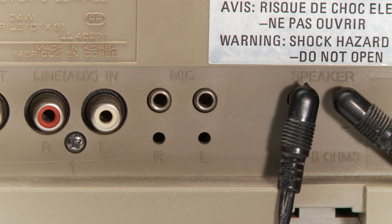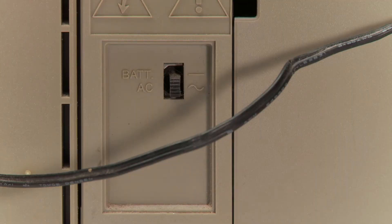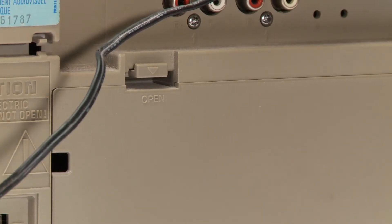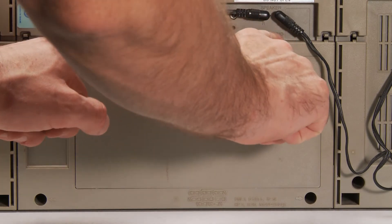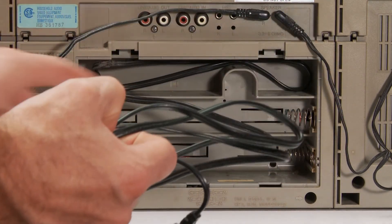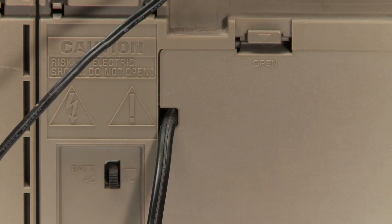It also has a 1/8 inch right and left mic input. The speakers plug in here. Here's the switch for AC power or battery. It takes nine D-size batteries that go in this little cubby hole after you remove the cover. There's also a spot for the power cable when you're using batteries, and this handy little hole for when you're not.